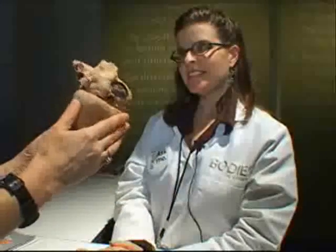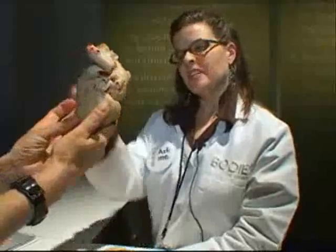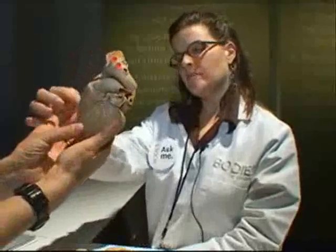The heart looks a bit like the traditional heart we draw on paper. The expert points out its anatomy: "This is the right atrium, right ventricle."